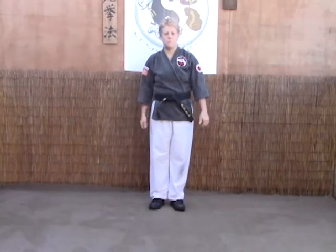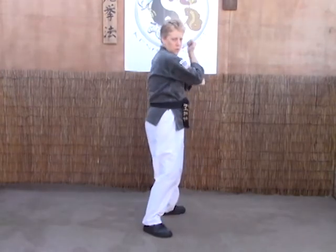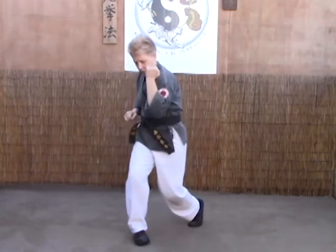Last time from this angle: scissor block, forearms strike, chop, hook, knee, shove, elbow.